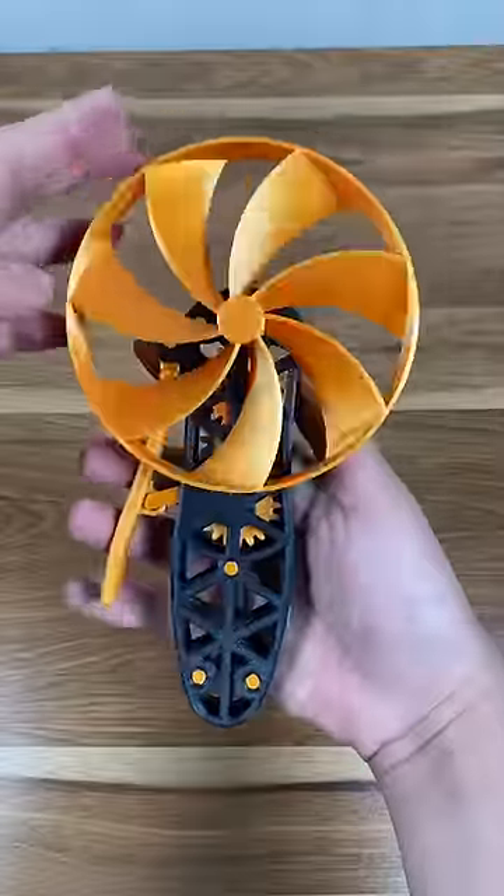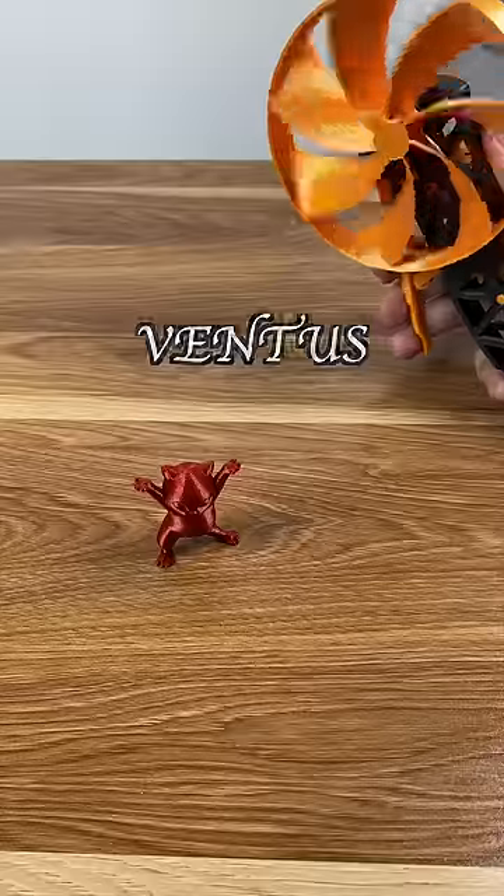Now let's load it up and see it in action. Ventus!